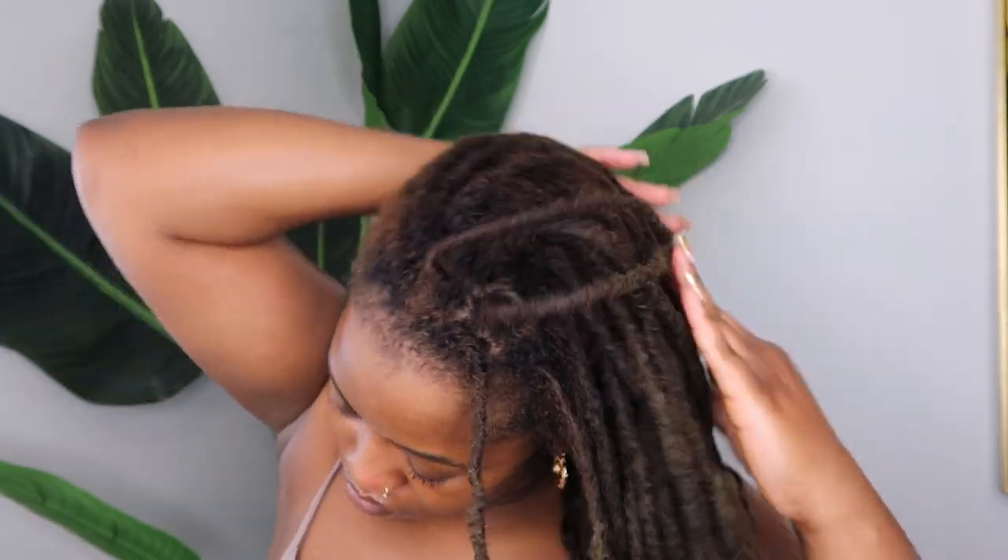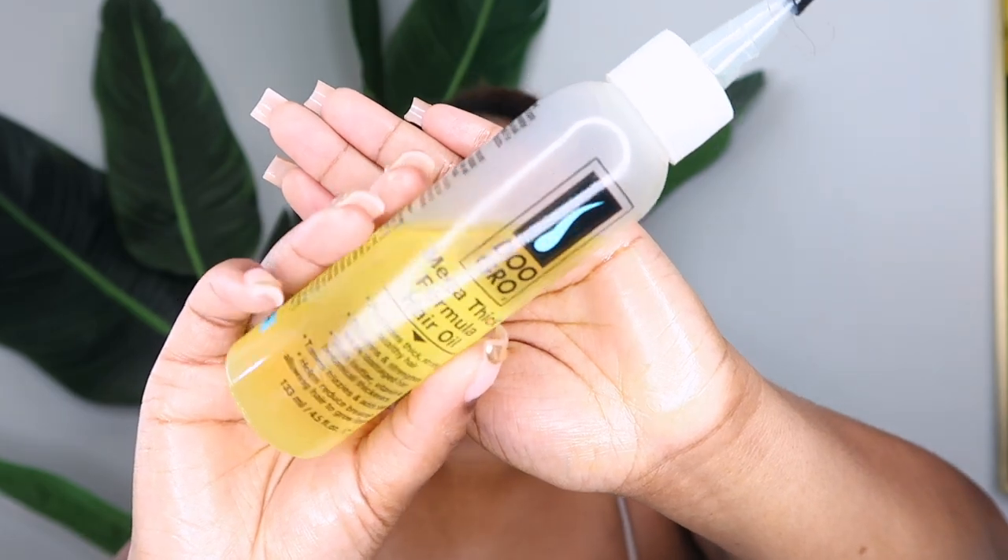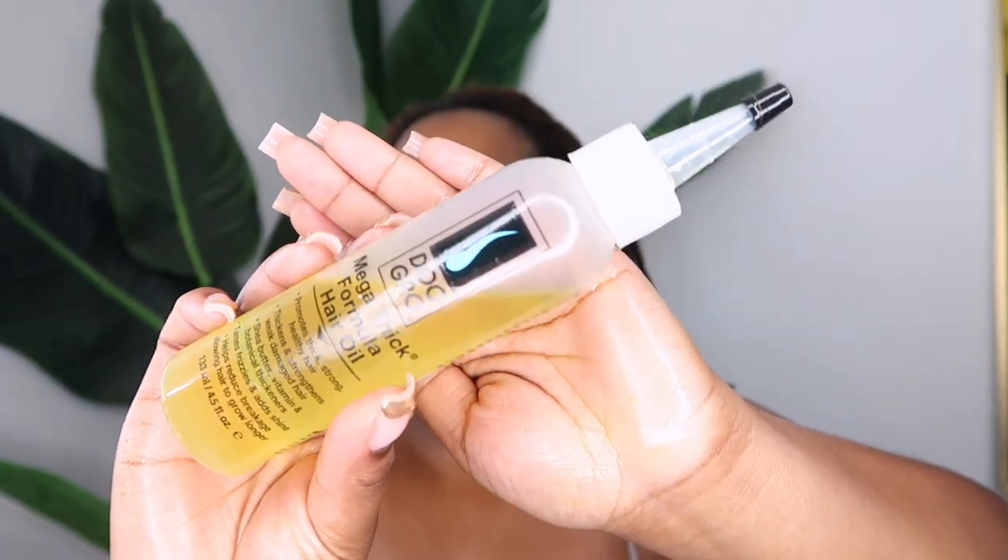My hair is damp and I'm going to start by just oiling my locks. I'm using this black Jamaican castor oil. It also has rosemary oil in it and I'm just going to massage that into my locks, squeeze them in, and then I'm also going to go in with some dew grow along my hairline and on my scalp. You guys know the routine.